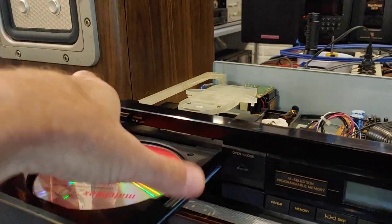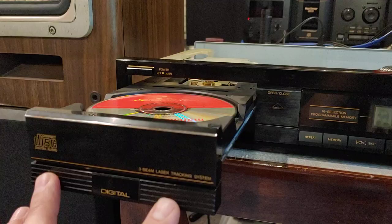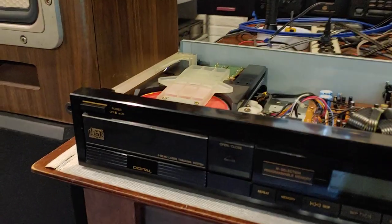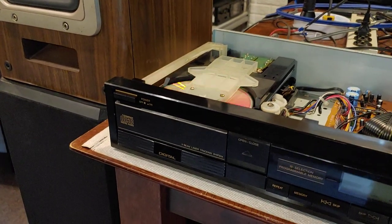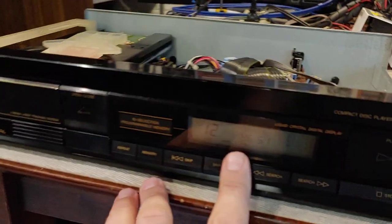This thing is suspended in there like that. This one will allow you to just bump it closed. A lot of the old ones won't do that — they just refuse to bump close. And it spins up.